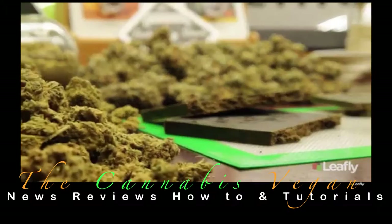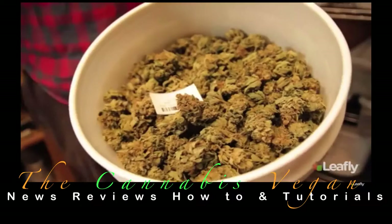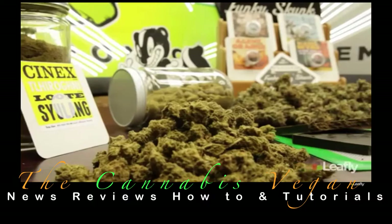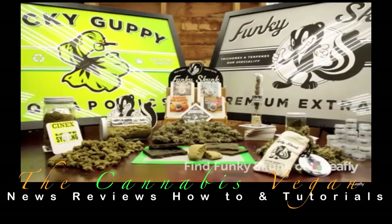Every time we make hash, we learn something new. Every strain is different, every trichome head size is different. Environmental factors can also play into the end result — the more we make it, the better we get. I learned how to make hash mostly from the internet as well as a lot of trial and error. I'd like to thank Bubble Man, as well as Soil Grown, and many other people for posting videos like this one. You can pick up Funky Skunk hash at multiple I-502 retail locations in Whatcom, Skagit, and King County. To find out more, check us out online at sugarleafarm.com.